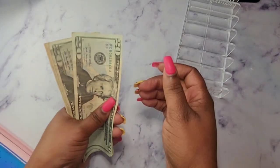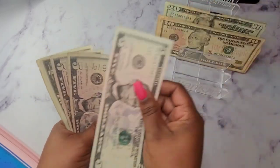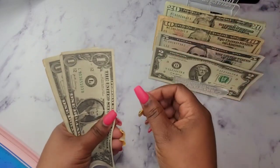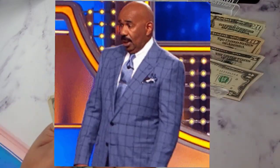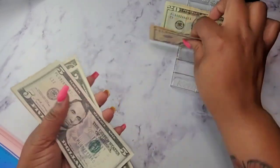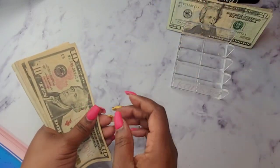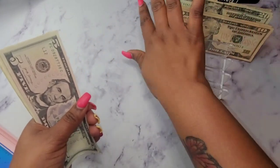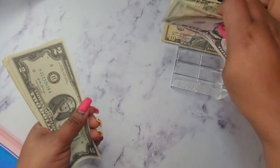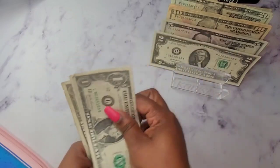So we will be cash stuffing $100. I counted that wrong the first time, so let me count again: $20, $40, $50, $60, $70, $80, $85, $90, $95, $97, $98, $99, $100. So we have $100 that we will be cash stuffing today.